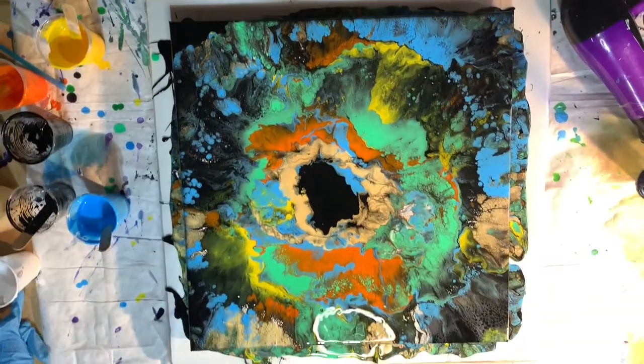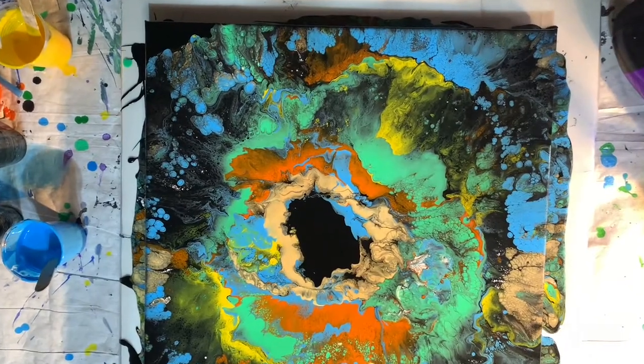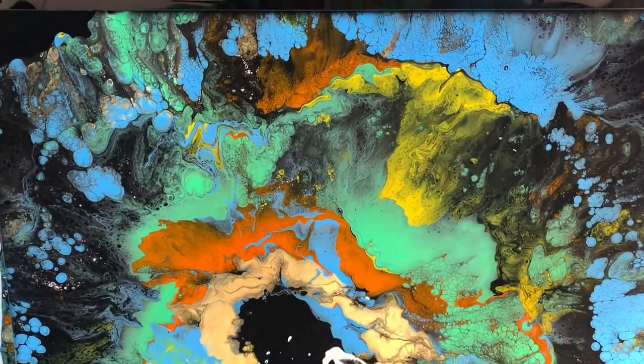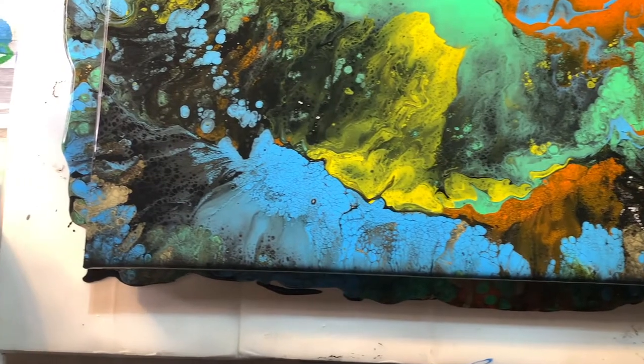Let's get an overview here. I'm going to come in for a closer look. Nothing at all like I was planning, but they usually aren't.